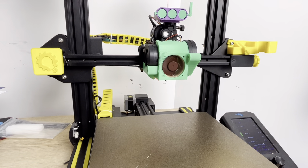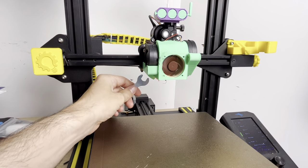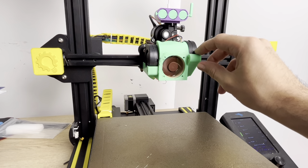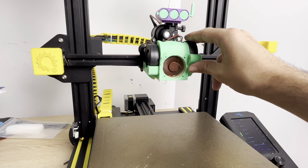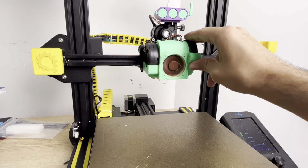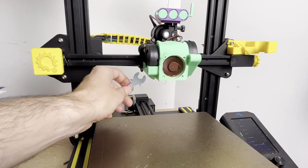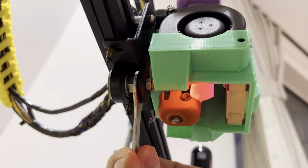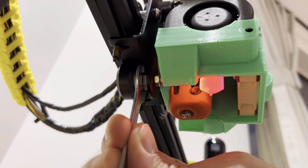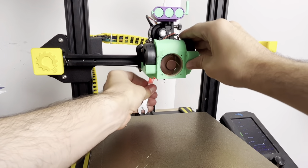For our next feat of destruction, we're going to loosen the eccentric nut on the bottom of the printer head. This is a really common issue for people new to 3D printing with Ender 3s — they'll see their printer head is a little bit wobbly and won't know if it's normal. It's not normal. The way to fix it is tightening this eccentric nut on the bottom. Turning it one way tightens it up; the other way gets it really loose.